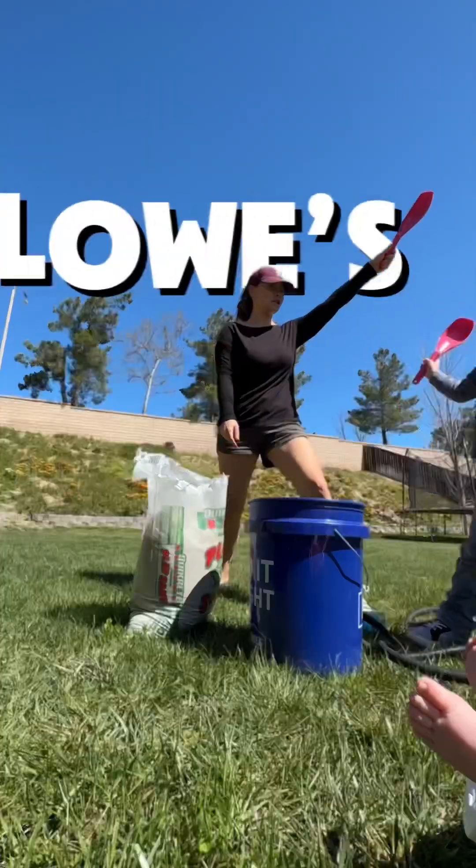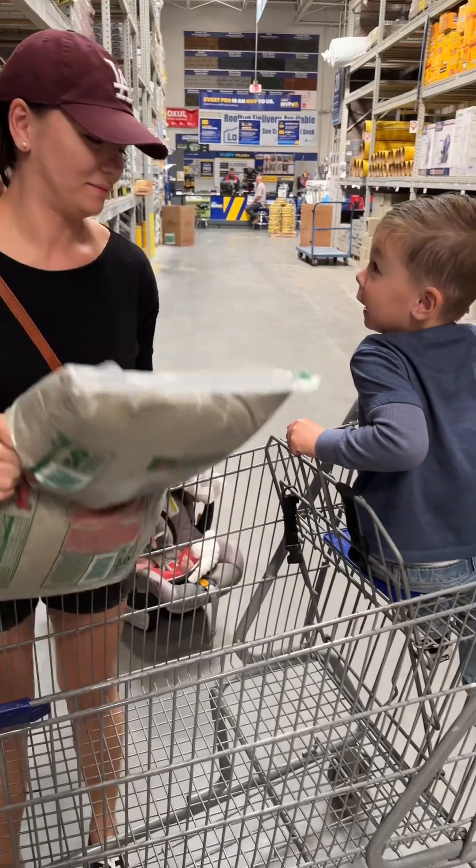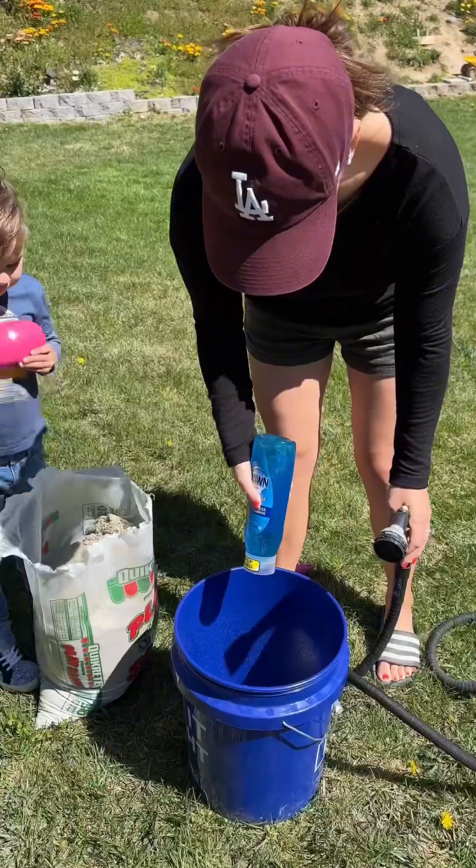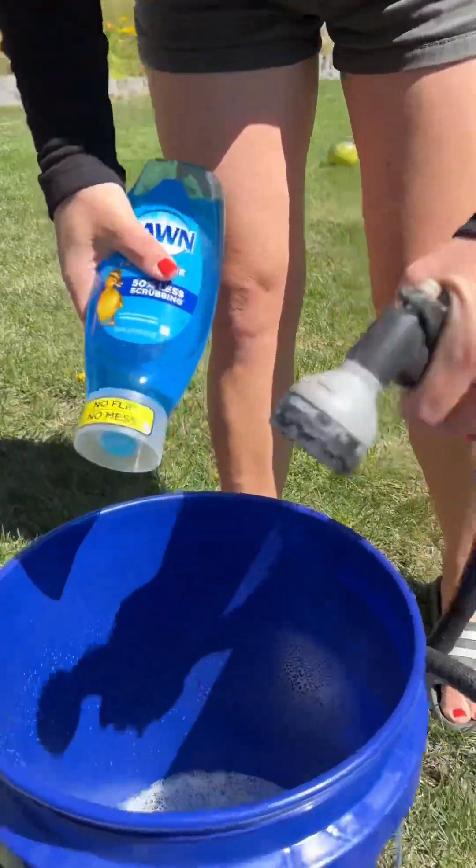No way! Is there gold in play sand? Have you ever wondered if there's real gold hiding in those cheap bags of play sand from Lowe's? Chloe is putting it to the test.